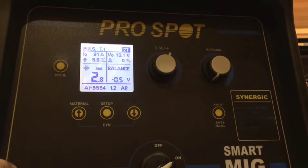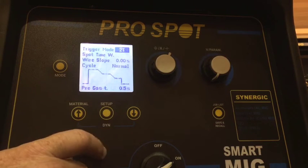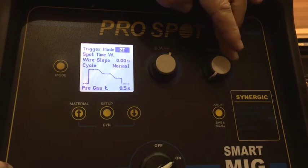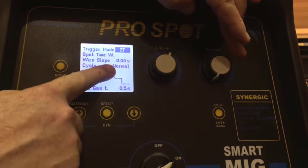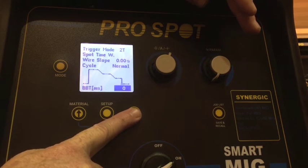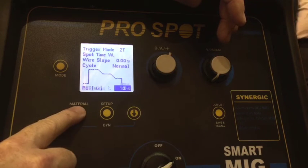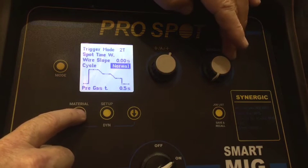We're also in 2T mode. Going into the setup menu, we can adjust from 2T to 4T, to spot time, and also pause work mode — we'll get into those a little bit later. In normal weld mode, all we can adjust is pre gas, burn back time, and post gas. If we adjust it to full mode, we get access to many more parameters.